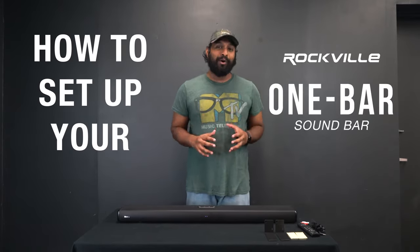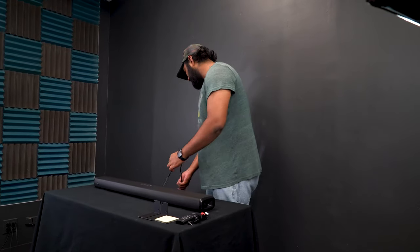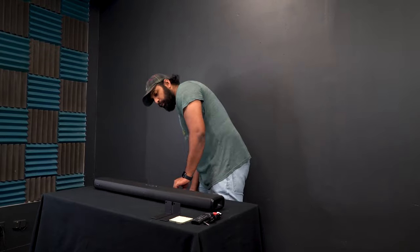What's up guys, Mike from Rockville. Today we are going to be looking at how to set up your One Bar sound bar. Let's get to it. I've got the sound bar right in front of me. The first thing you're going to want to do is take the power cord and plug it right into the wall.